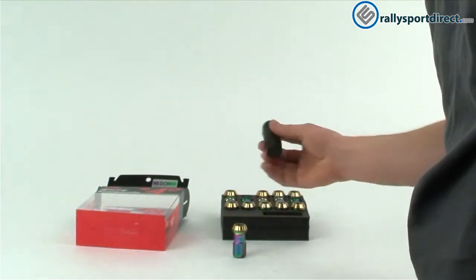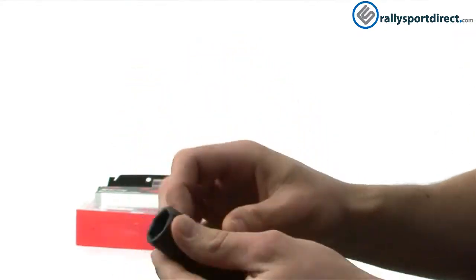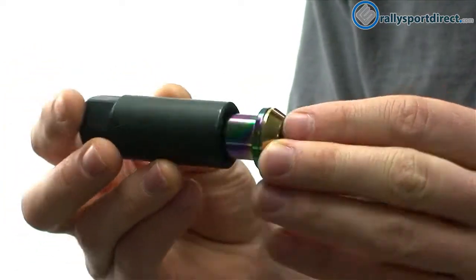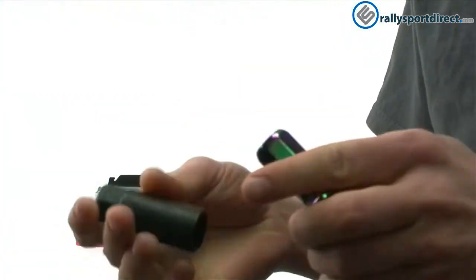All of these lugs include a key — this is going to be a locking key. Now this is going to help prevent theft because you do have to have the key in order to take off the lug nuts, like that. And this is going to fit on every single one of the lug nuts that comes in this kit.